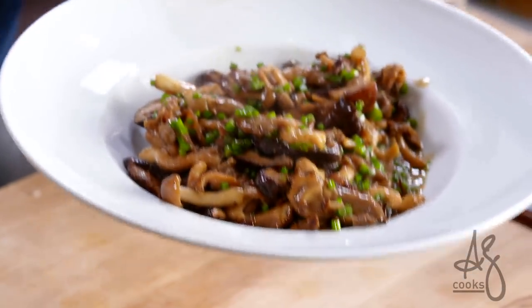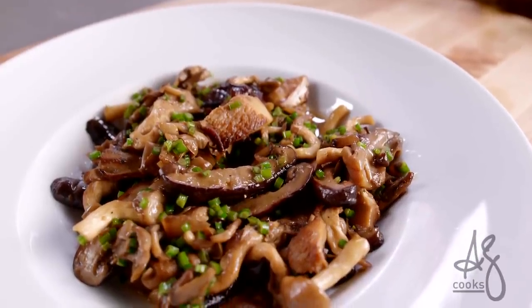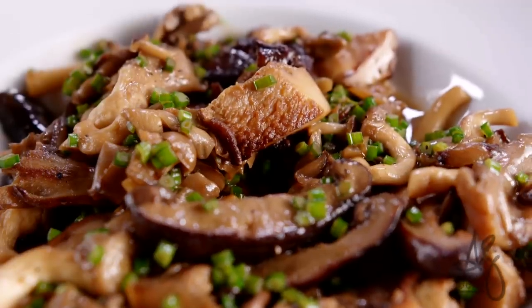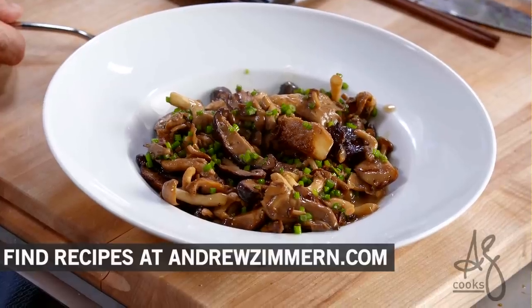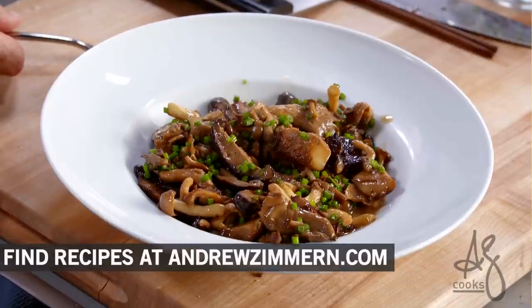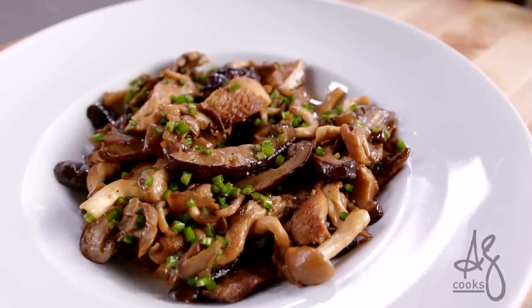Voilà — this is so insanely craveable because of the types of ingredients we put in. This will make someone who is not a mushroom lover into a mushroom lover. And if you do the same technique with broccoli or Brussels sprouts, you're going to find a whole new audience for green cruciferous vegetables in your house. Salt, fat, sugar, umami out the wazoo — that is the sautéed mushroom dish of your dreams, truly.